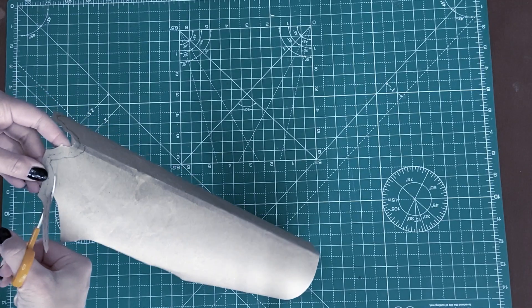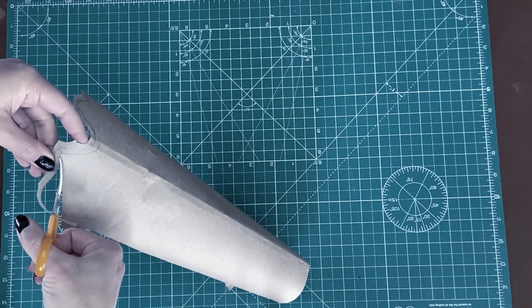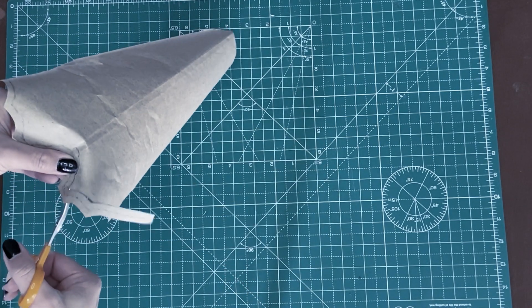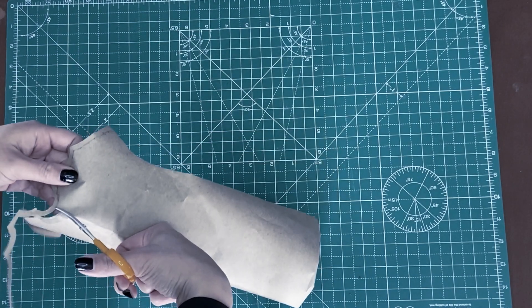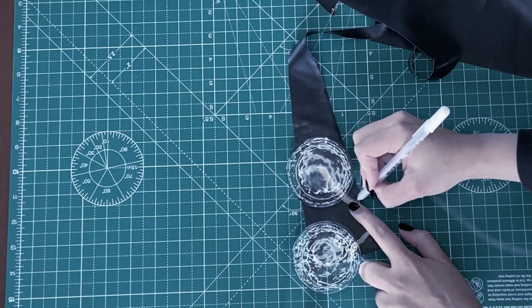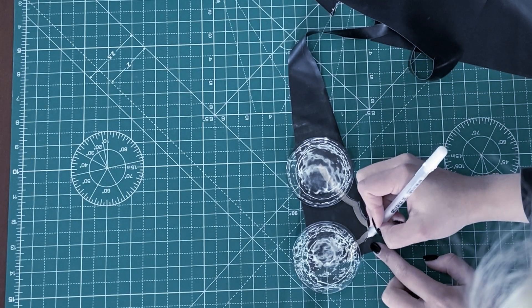Next I used those tiny scissors to cut out the small pattern piece we just made. I cut only half of it because I wanted to work with a shorter piece — this way it should be a bit easier to align the pieces with the top of the gauntlet.